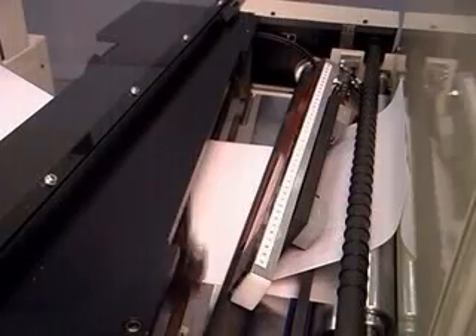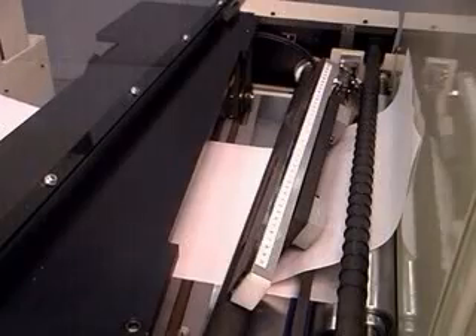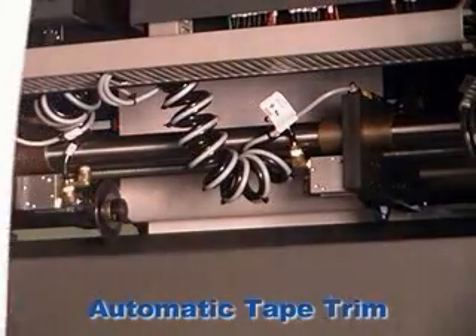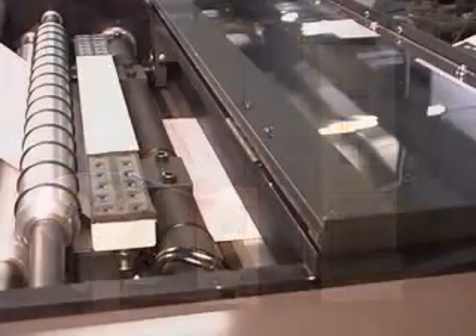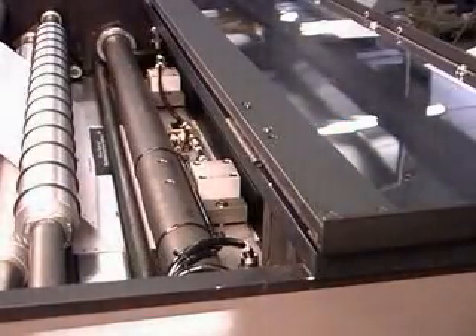KTI was the first manufacturer in the industry to implement simultaneous cutting of both webs in their butt splicers. Any excess tape is trimmed by the standard automatic tape trimming mechanism. The finished tail-free splice avoids problems common to lap splices, and with tape applied to both sides, web breakage during die cutting operations is avoided.